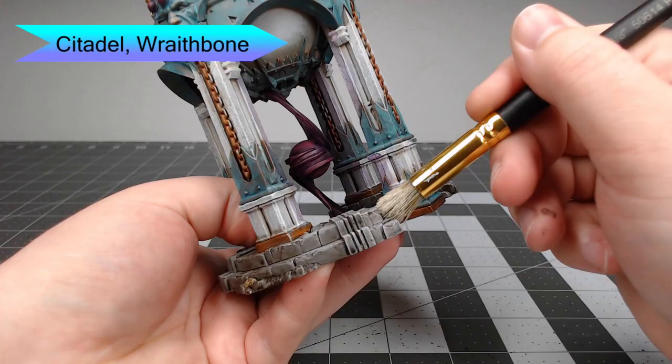The last step on this model is to take Wraithbone and drybrush this over all of the base of the model.